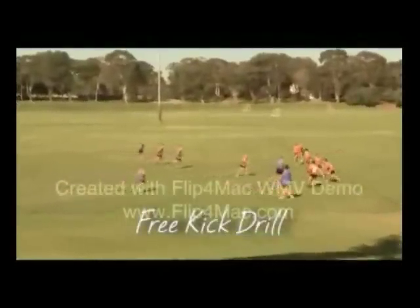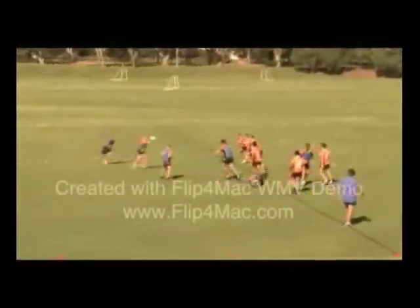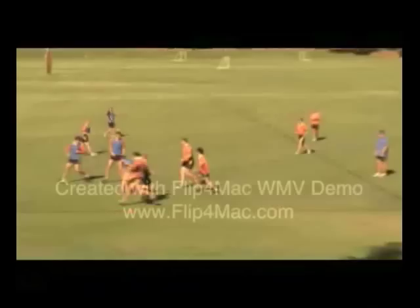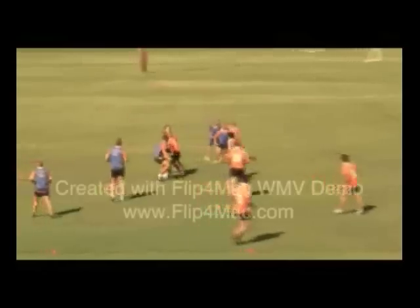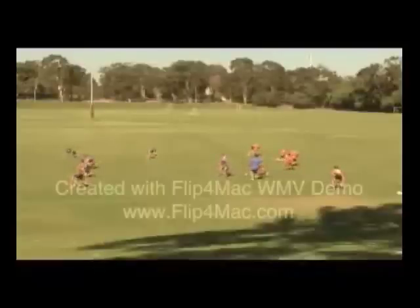Hi, I'm Matt Tink from Rugby WA. With the ELVs being played this year, this game based drill focuses on attacking and defending the free kick. All players start spread out on the ground and the coach awards the free kick to either side. All players then jump to their feet and get set to either attack or defend. This game gives teams the opportunity to train their free kick players in a game situation. Remember, practice the skills and not the drill.